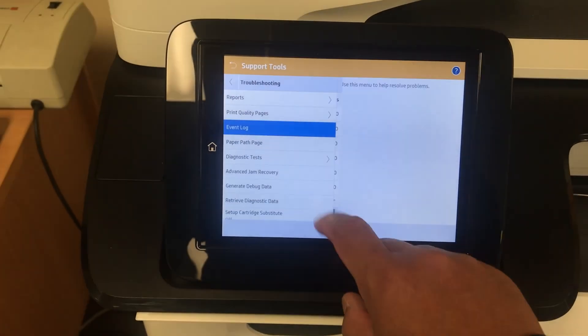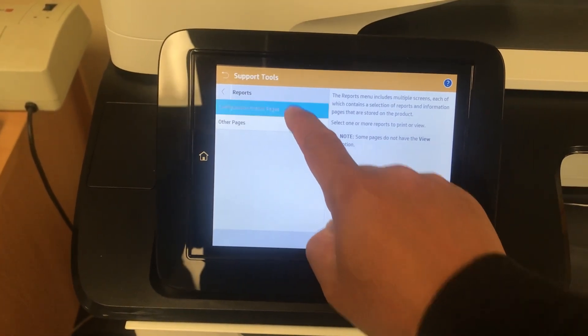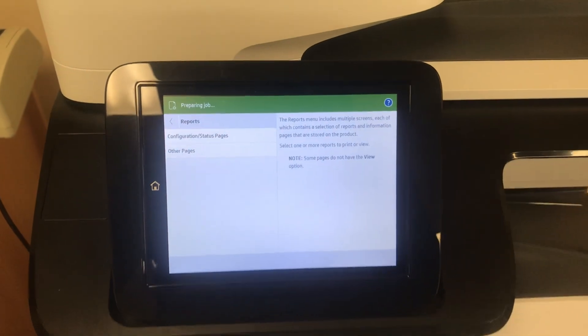You can select the event log and print, or go to configuration, then select anything here to print the configuration page or any reports.